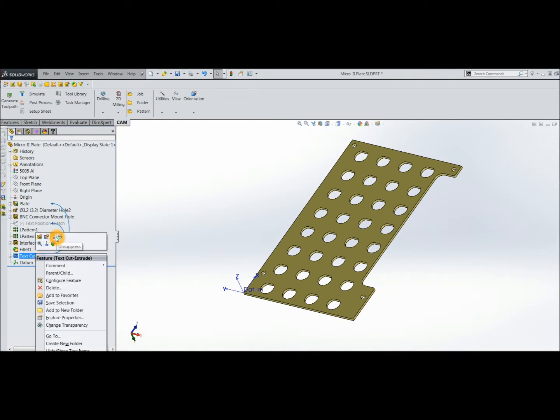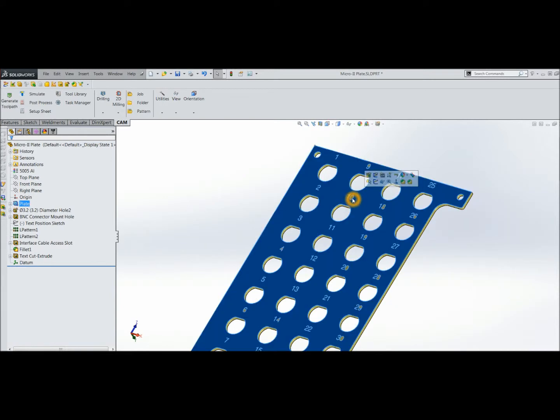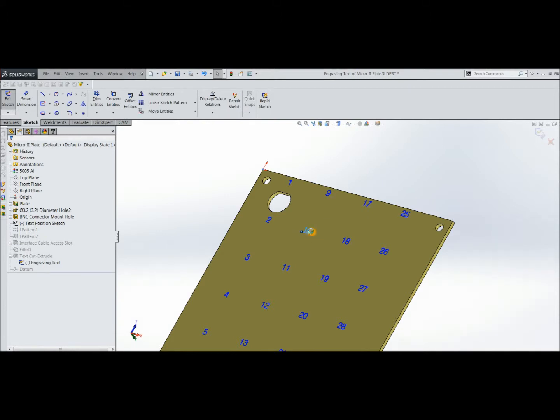If I right-click on here we get unsuppress — that takes a little while because there is a bit of processing to do — and there is the text. If I edit the sketch and double-click on each one, you can see for example that's port number 10. The text is centre-justified on the line underneath the number 10 here. I'm using document font — some sort of Swiss something or other — but it's 2.5mm high. It needs to be fairly small to fit between all the connectors.